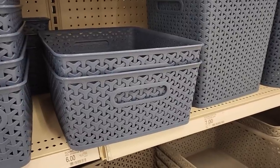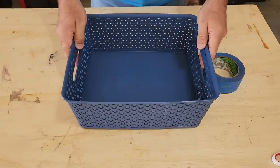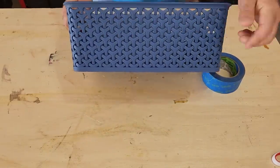For today's project, I grabbed a basket from the local store. What I wanted was something that had texture on the side. As you can see, this is perfect, but we don't want our concrete leaking out the holes.